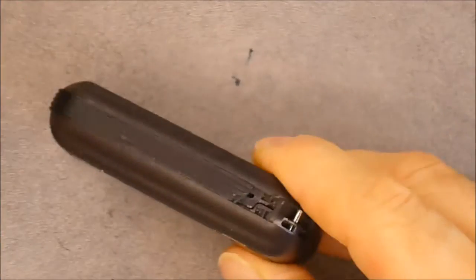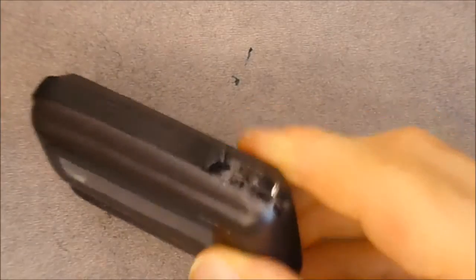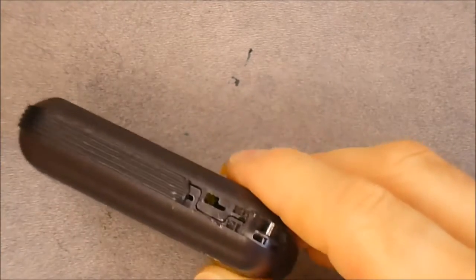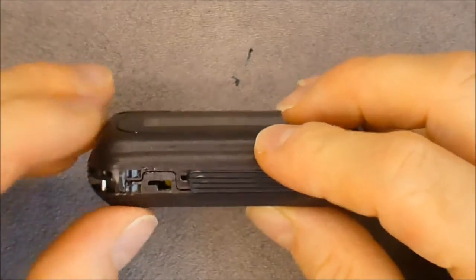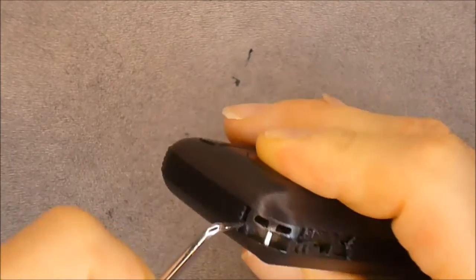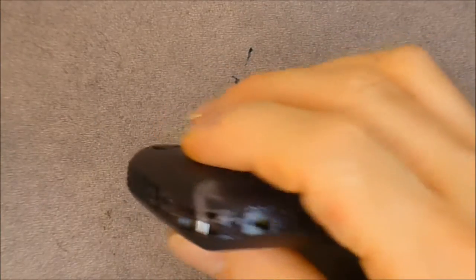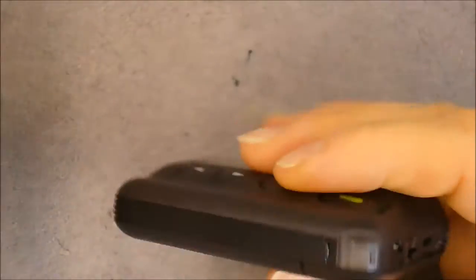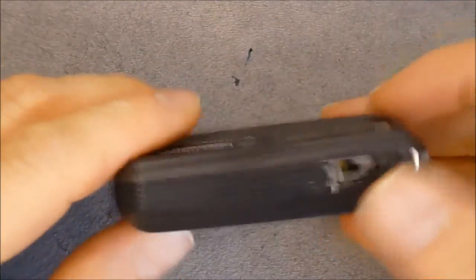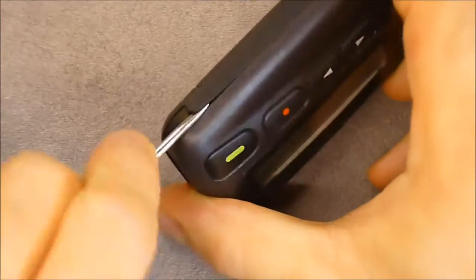It looks like I need to remove this outer plastic trim. In fact it is a self-destructive device — not the best design I have seen. There are some kind of little plastic pegs, something like clips or whatever you want to call them, which are holding the two halves of the shell in place. I guess it is really for tamper-proof and warranty purposes that they did this.